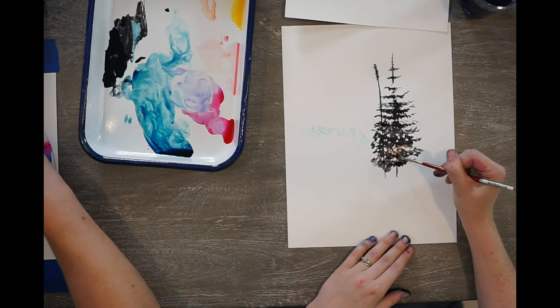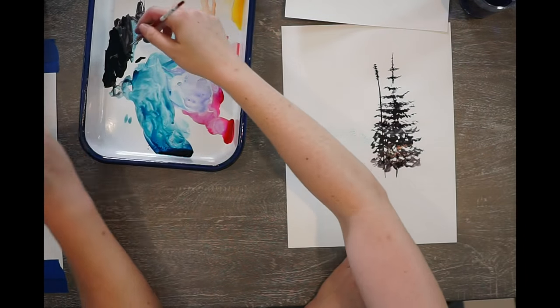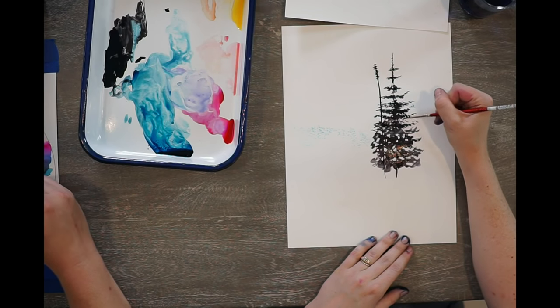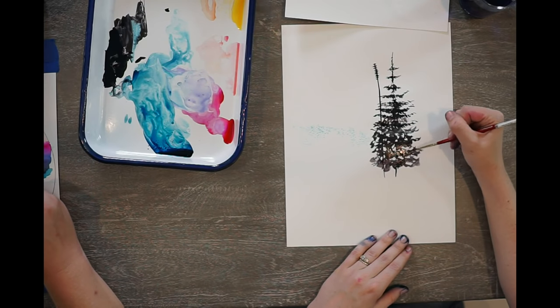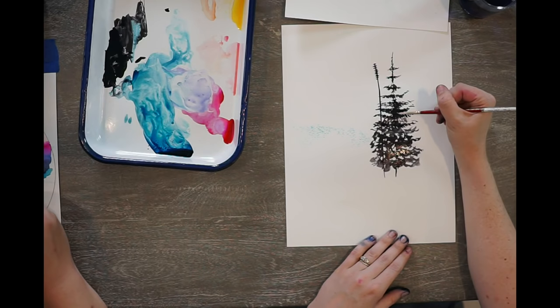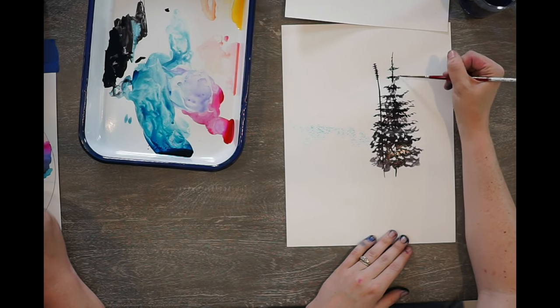I'm going to add a little bit more to the top because my bottom is looking nice and full but my top looks really sparse — they look like two different trees. So I'm just going to add in a little bit of craziness, a little bit thicker lines.